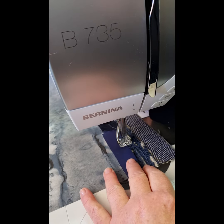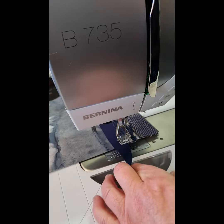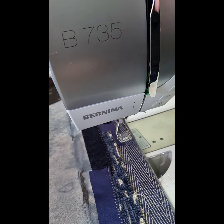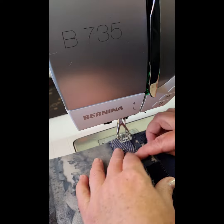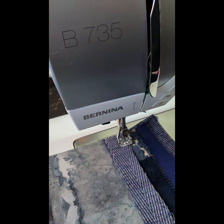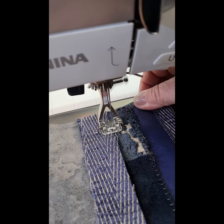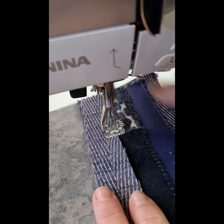It's time for me to try out the number 23 applique foot. I am making a background for a textile seascape and I am just roughly stitching strips of blue fabric to make the sea, the ocean, and I'm just stitching it together.